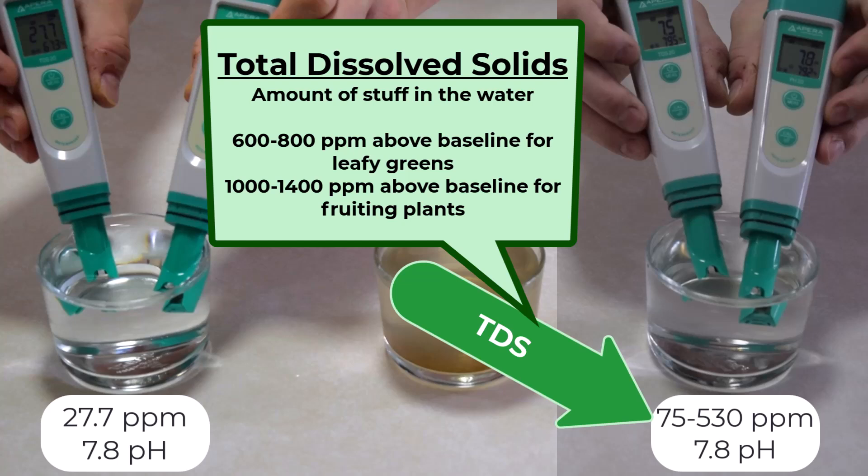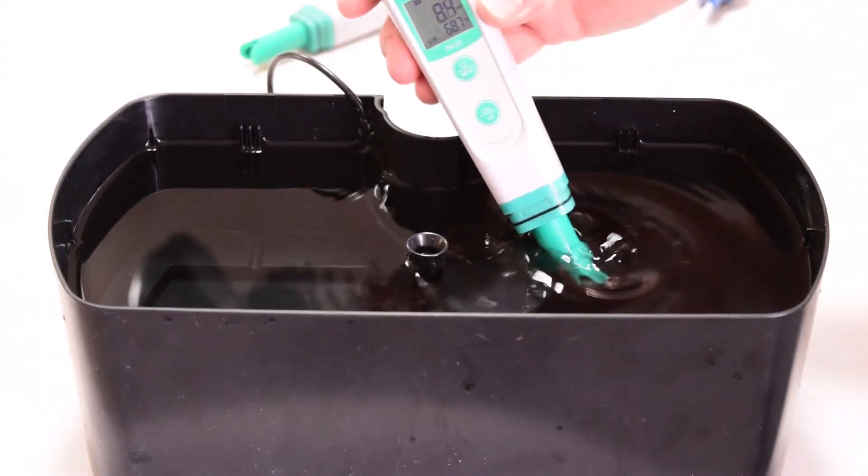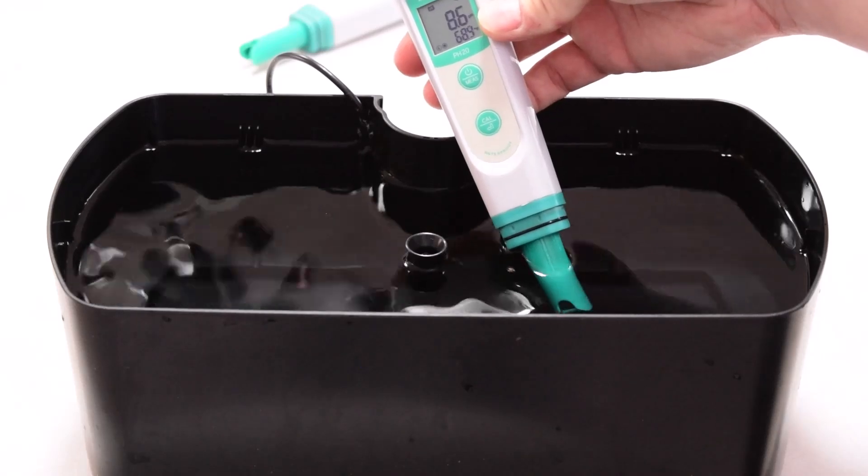TDS tells us how many dissolved minerals are in the water. Too low and your plants won't get enough nutrients; too high and they could suffer from toxicity. A good starting point for leafy greens is 600 to 800 parts per million, while fruiting plants like tomatoes often need 1,000 to 1,400. Think of it like making the perfect soup: too little seasoning and it's bland; too much and you're basically chugging salt water.